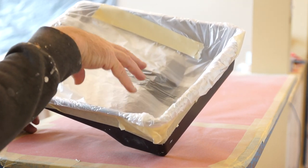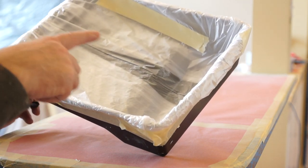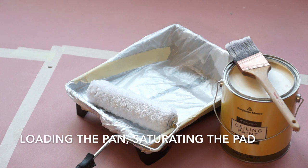I find this is more convenient because then I can take this plastic when I'm done and wrap my roller pad with it. It'll stay for a few days. We're ready to paint the ceiling. I've got the brush and the paint, a roller pad set up, and I've lined my tray.